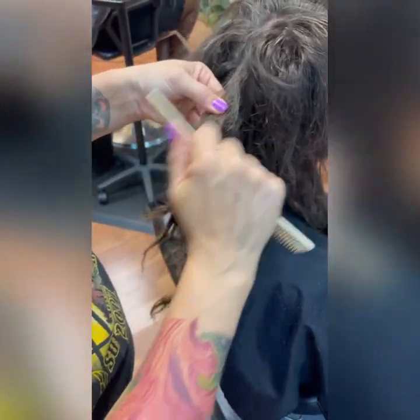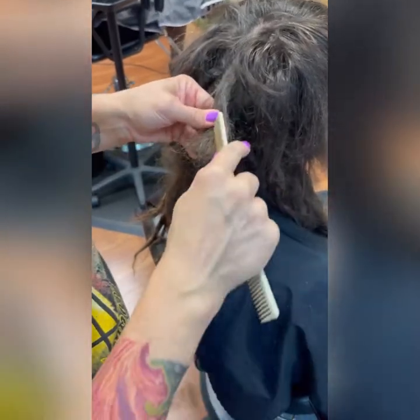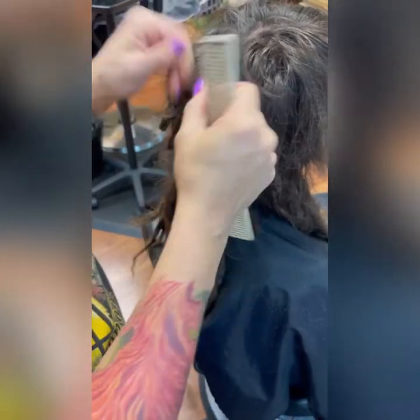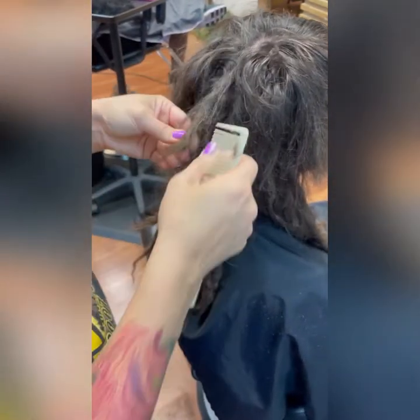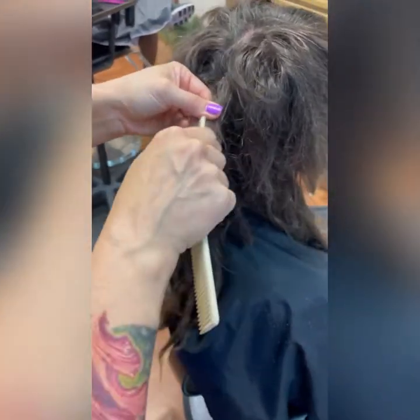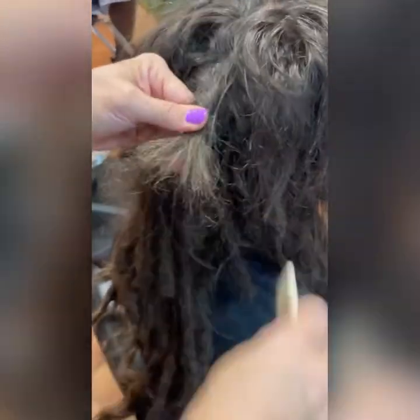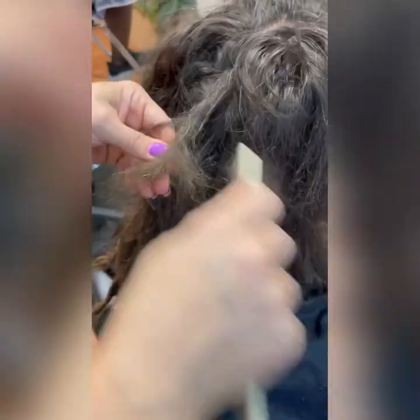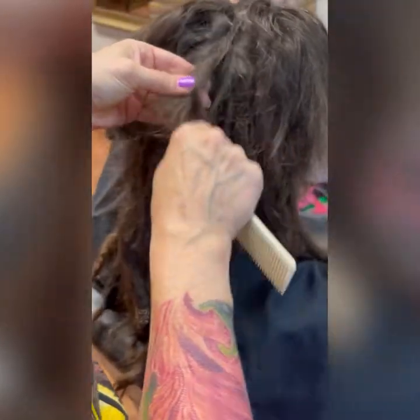I'm starting to go at it from the very end of the dread, pulling and opening the dreadlock. I'm using the tip of my comb, pressing it into the bottom, and then pulling. If you hit a spot where it doesn't pull, you let up, go a little bit towards the end, and work in really small segments — pulling and combing.